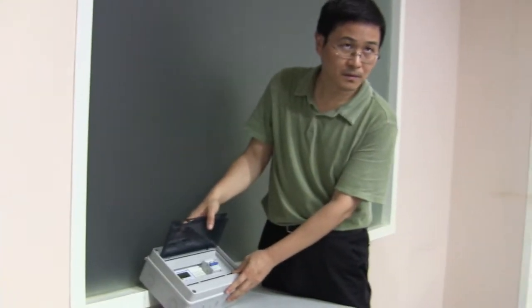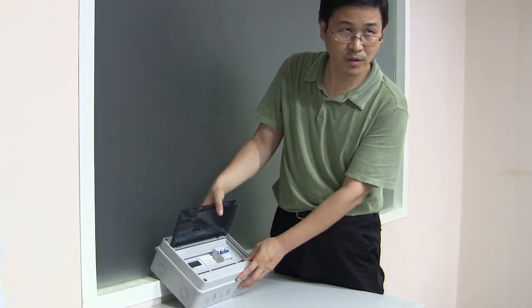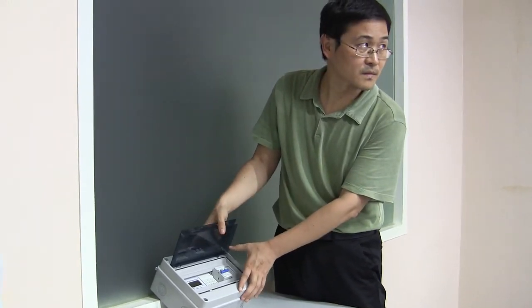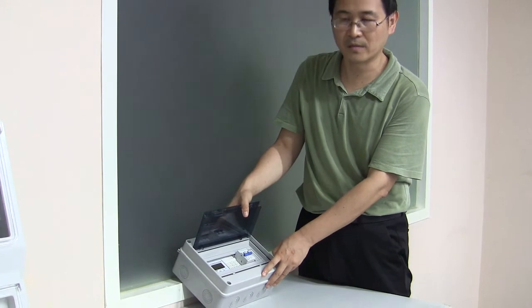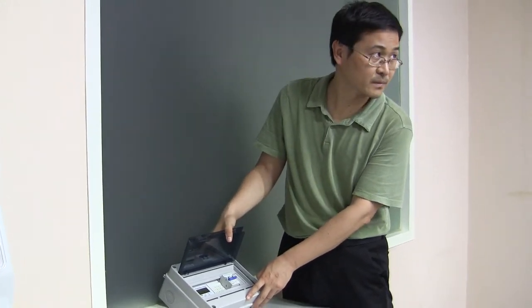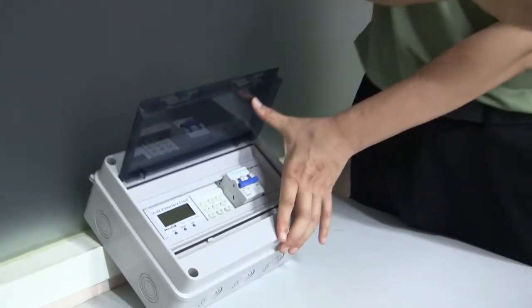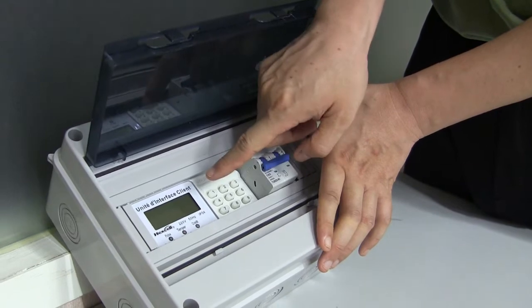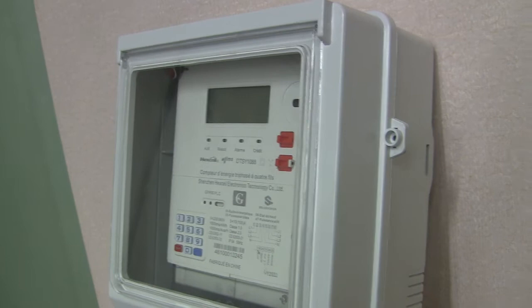Where do you get the token? We prepaid money and the system will generate the token automatically. The token comes from the vending system. We get the token, bring it back to the house, open the cover, enter the token into the CIU, and the CIU sends the signal by PLC to the meter, and then the recharging process is done.